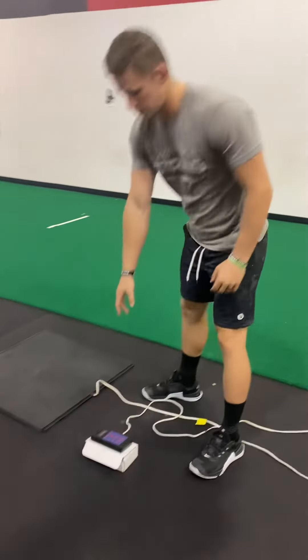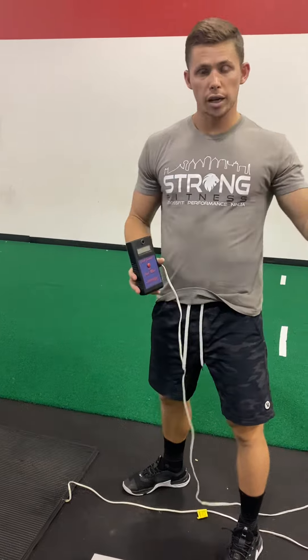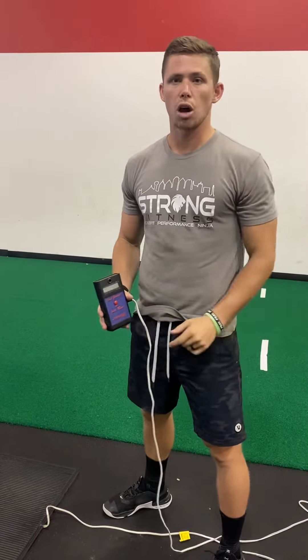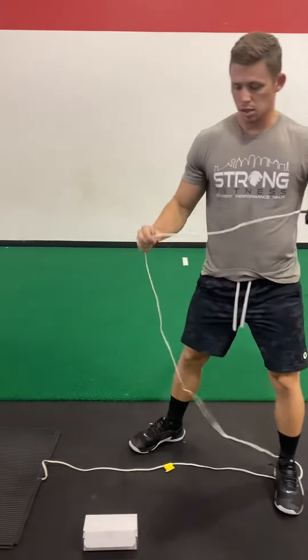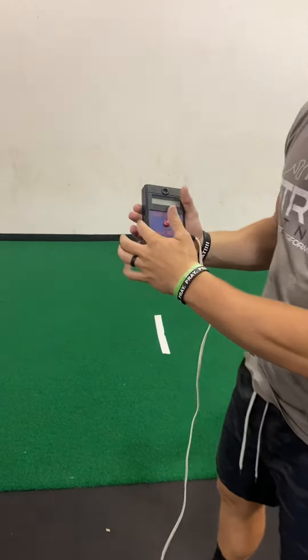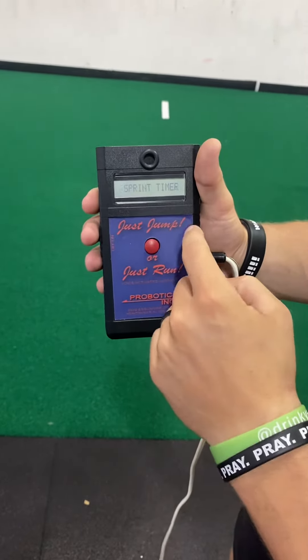This mat and this device are in the youth closet. Go get it for each class and put it away after each class. I know it's a pain to walk all the way over there, but this thing is expensive — we cannot leave it out here. Set it up on a flat surface, plug the cord into the side, and the on button is right here. Flip it to on and it's going to rotate through the different modes.